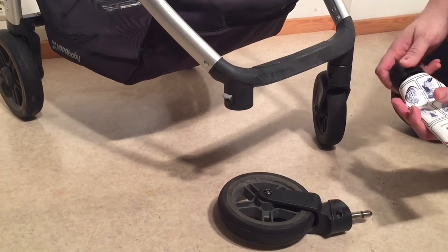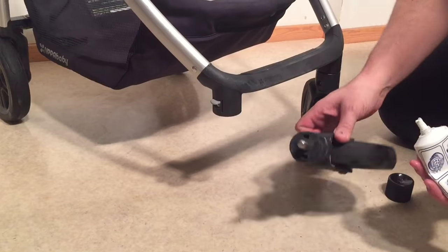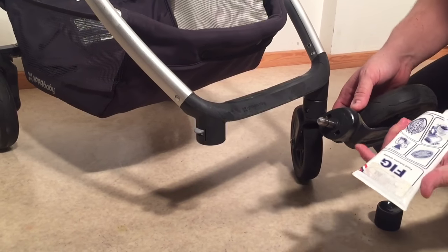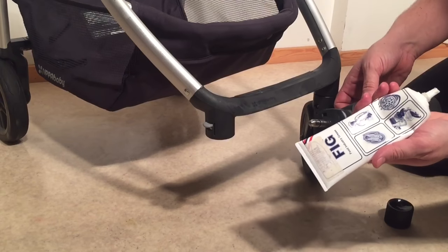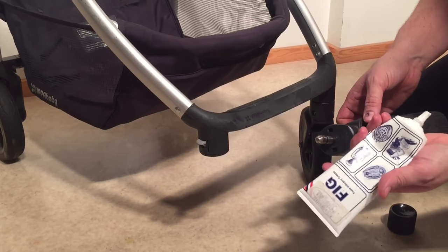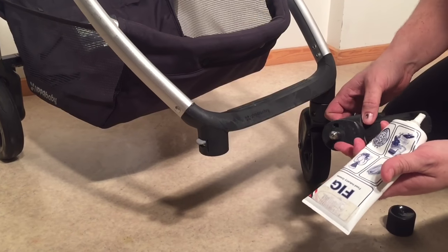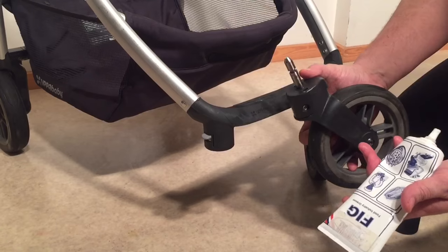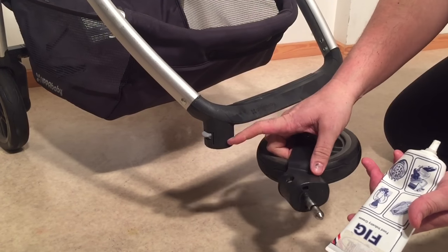Then what you're going to want to try is to apply a thicker grease of the following sort. This is Viral Fig, and this is my first choice because it's not particularly slippery. It has a little bit of traction but at the same time does act as a lubricant — it acts as a buffer between the wheel fork and the mechanism itself.